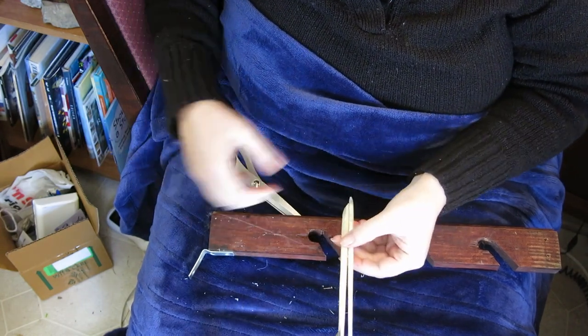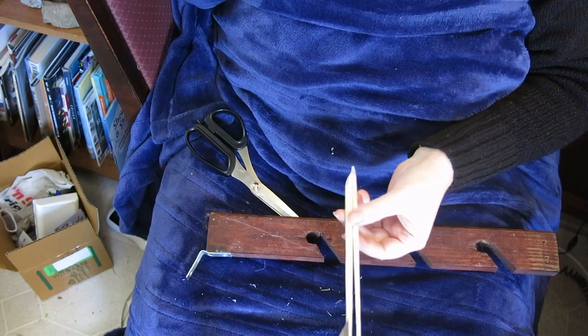So that is how you make a feather quill, both from scissors and from a knife. Thank you for joining me here on 3 Talking Rabbits today. I hope you have a wonderful day. Don't catch a cold.